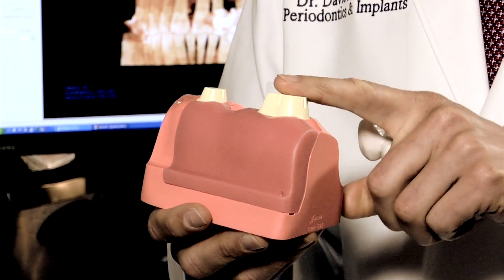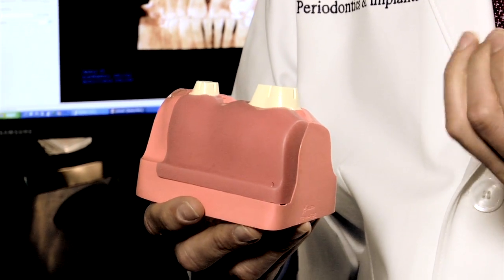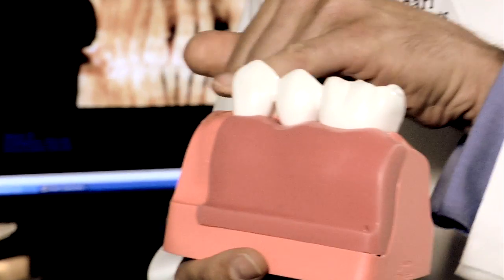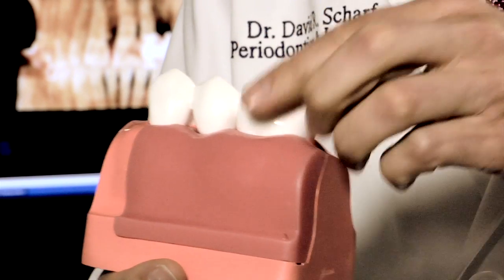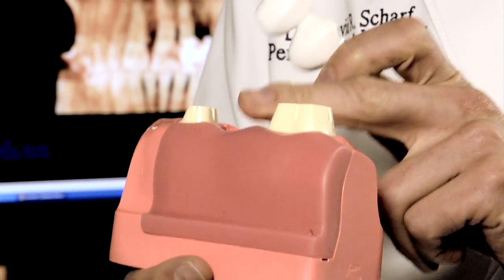Sometimes when that enamel is removed, the nerve inside the tooth dies and the tooth ends up needing root canal therapy. And finally, what limits the life of a bridge more than anything is the potential for decay. If a patient gets a cavity on either one of the teeth that are supporting the bridge, the whole bridge has to be replaced — you can't change just the one tooth that was missing.